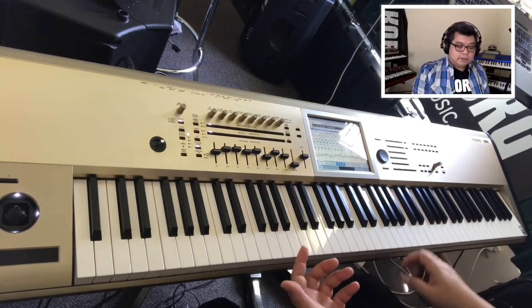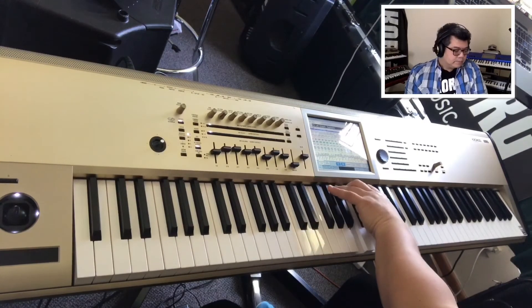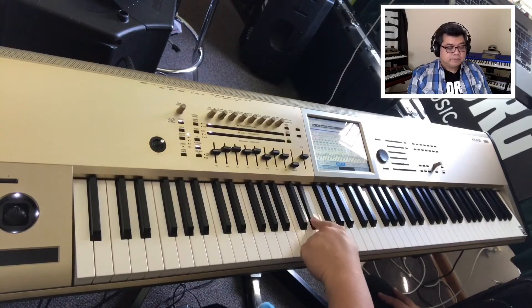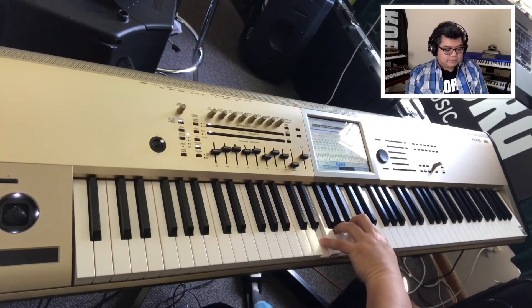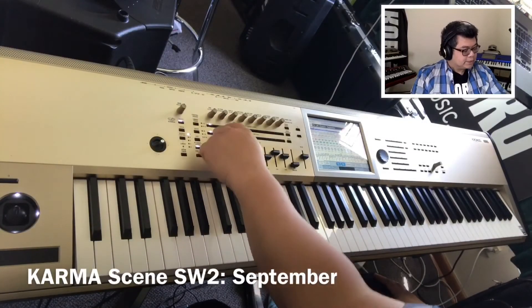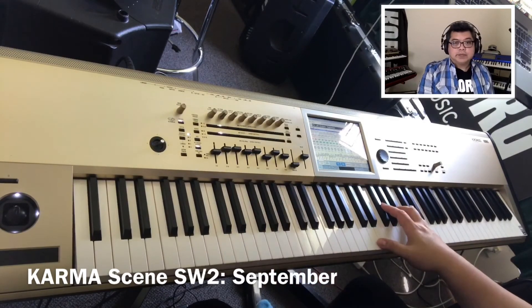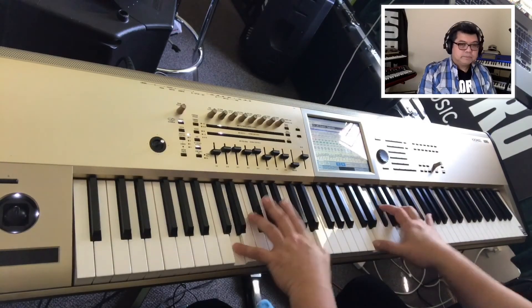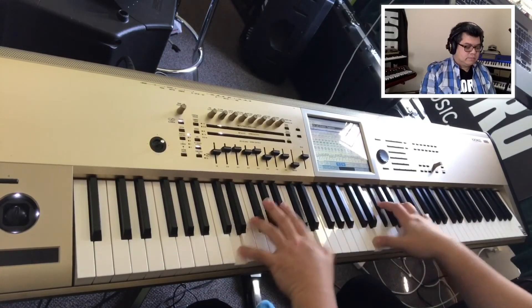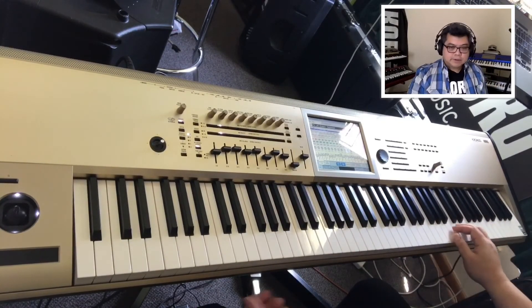The middle part of the keyboard you've got your electric piano. The chords begin right after the last sample. For September, you press Switch 2 and it's just two ways flipped. You've got your electric piano and you've got your brass sounds on the right side.